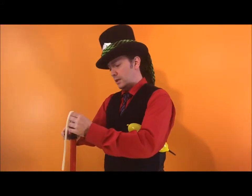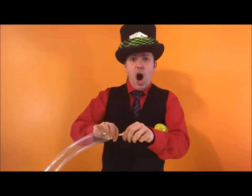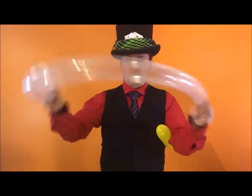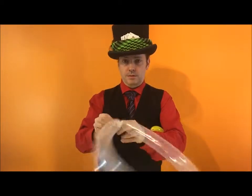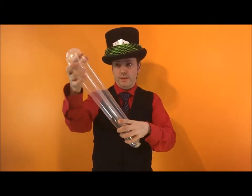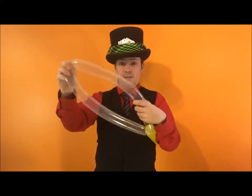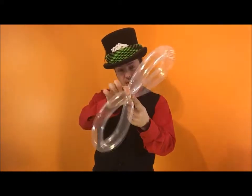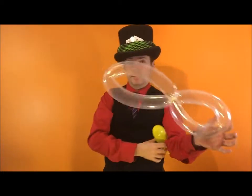Bees have wings. I'm going to use a clear balloon — you can use a white balloon as well, but I like clear balloons. Tie these together in a loop, twist, and there you go — you have a loop. Find the middle of your loop, twist, run your finger up the middle, fold it over. You now have an eye shape.